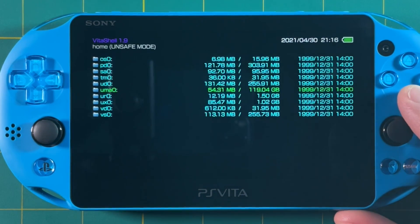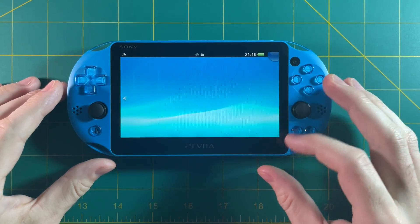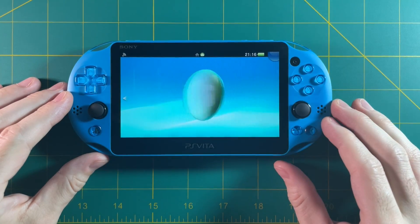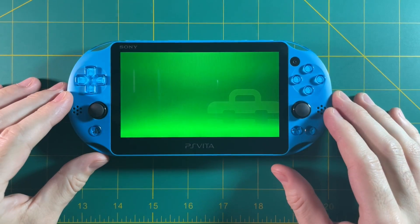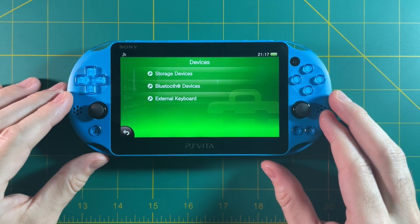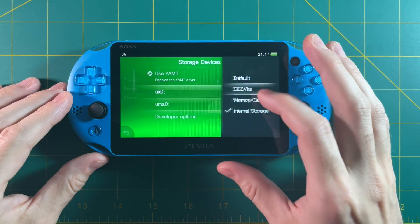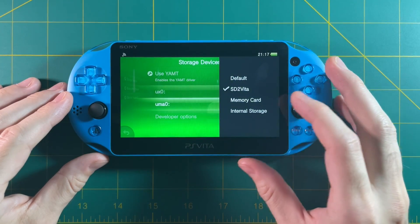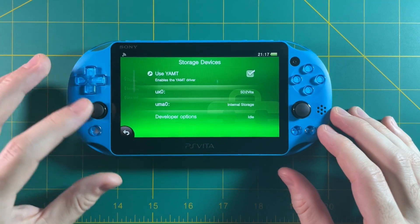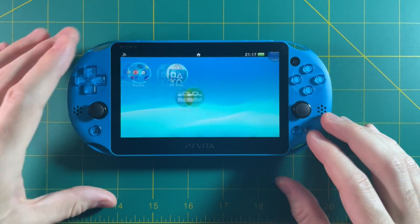Once that's been moved over, close out of VitaShell. Then let's go back into the settings and change which storage space is going to be our file system. Go back to devices, storage devices, and then change the UXO to SD to Vita. Now that they have the same files, we can do that. Then change the UMAO to the internal storage — so we're basically just swapping the drives here. And that's it, you can close out of settings and then we're going to reboot the device again.